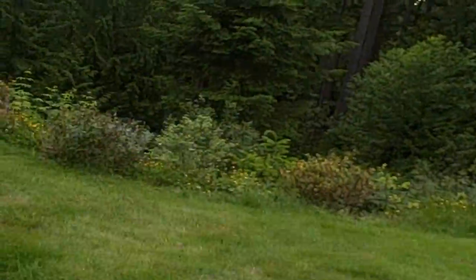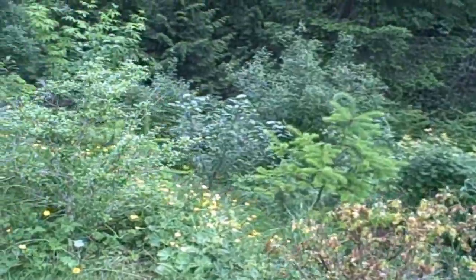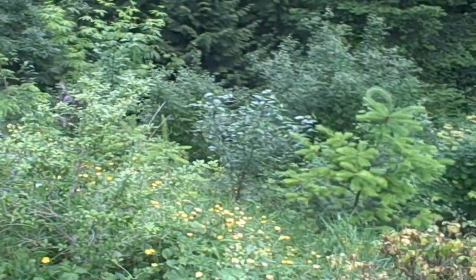We actually own this forest right here — well, most of it. It's really gotten grown lately because summer's coming around. Bear, bear, bear — just kidding, just kidding!